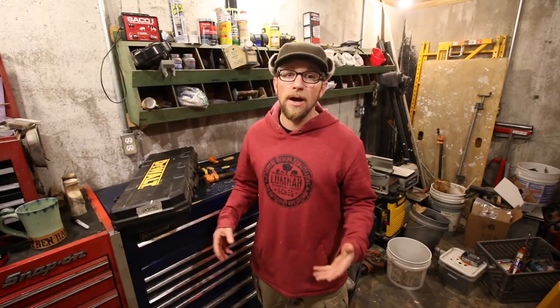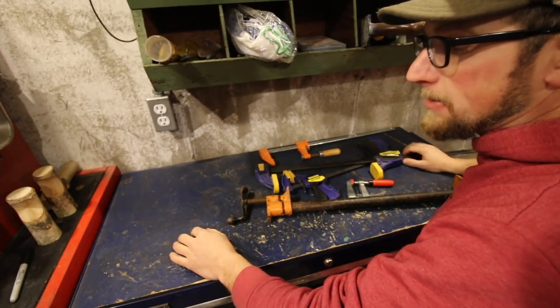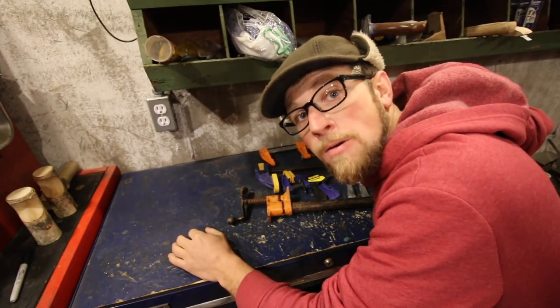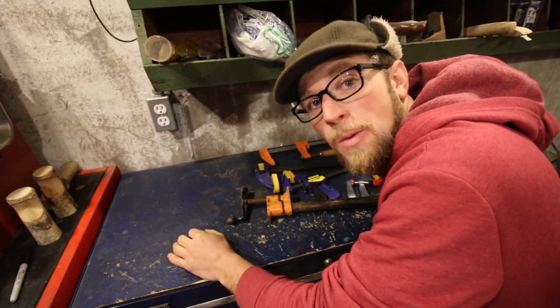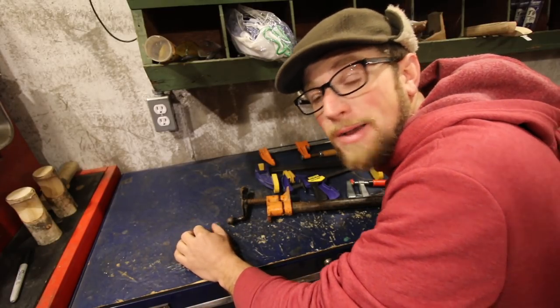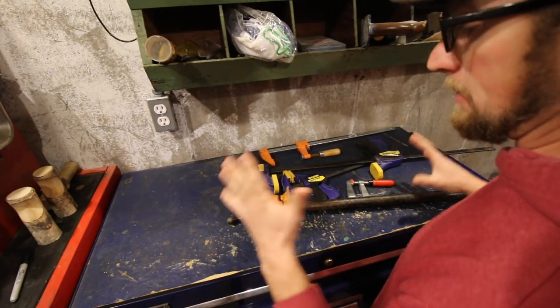These are tools that we use all the time here at Lumna Acres. Before we get started, I'm just going to say I'm glad today's not the Friday update — it's 20 below zero out there this morning, way too cold for filming outside. I'm glad it's tool time. Let's dive in on clamps.